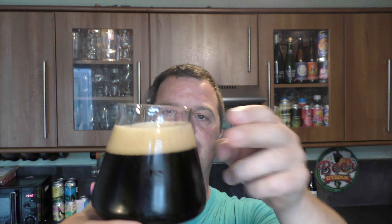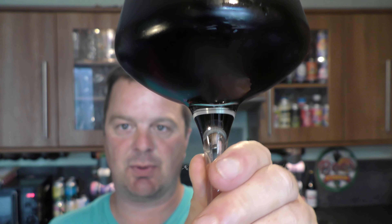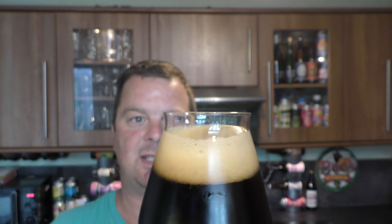Beer in the glass. We've got a one-to-two finger tan-coloured head, jet black beer in the glass, no light bleeding through the glass whatsoever. Love that head — look, as I roll the beer in the glass, look at the condition on that beer. Let's get the aroma.